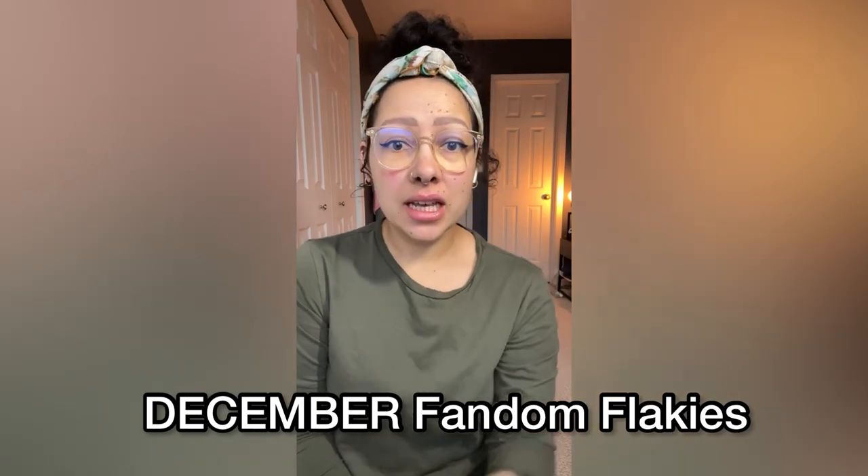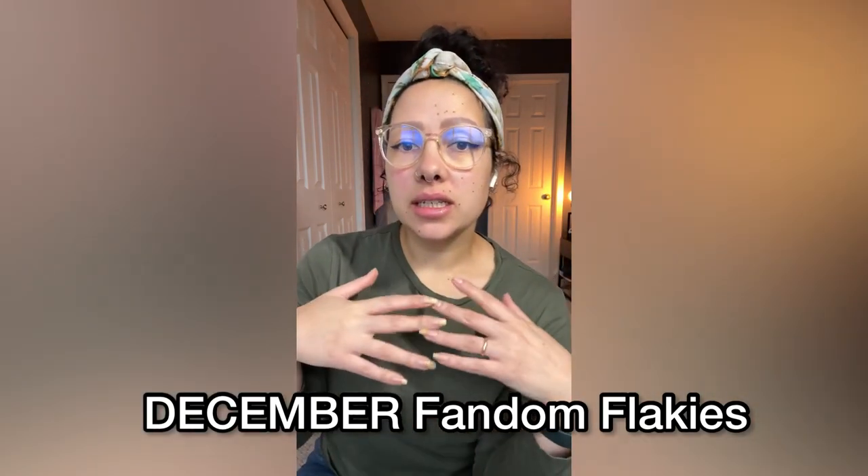Hey everyone! I am sharing with you today the December Fandom Flakies. Fandom Flakies is a monthly subscription box from Bees Knees Lacquer and Night Owl Lacquer, and they usually have a guest maker and a bunch of other makers. They get together every month, pick a fandom, and make polish, stickers, or tchotchkes for the fandom. I'm really excited to share December's.